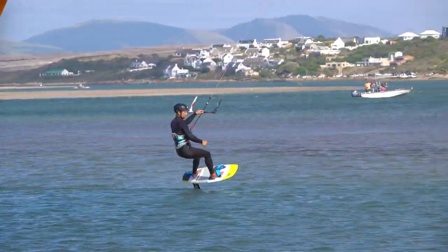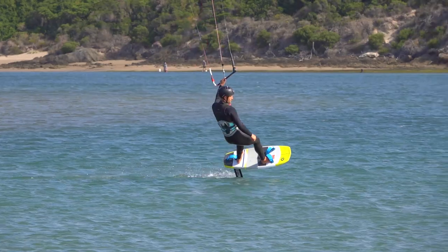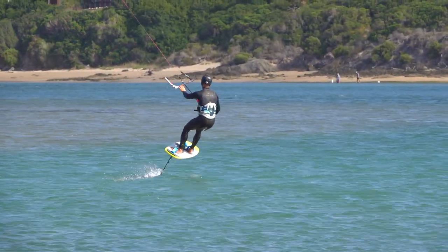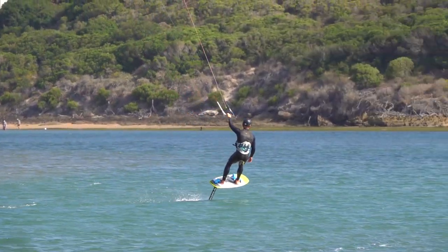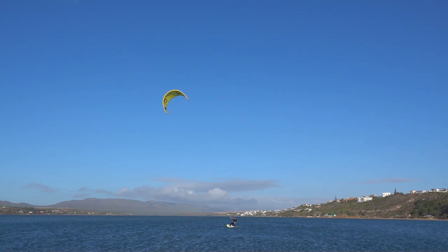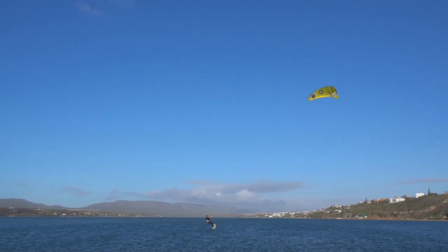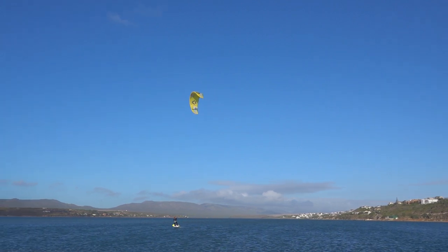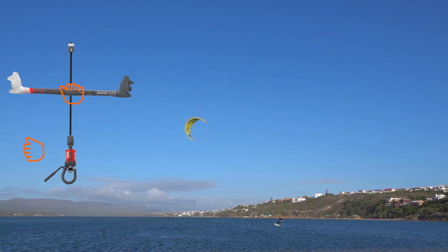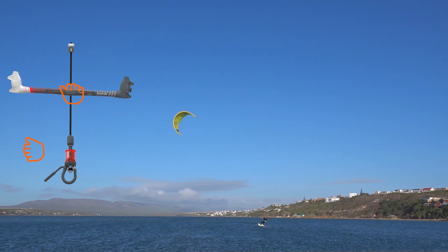This tutorial explains the foiling 360 in detail. Let's begin with the kite control. The steering is done primarily with the original back hand. Steer back enough that the kite would drift over 12.